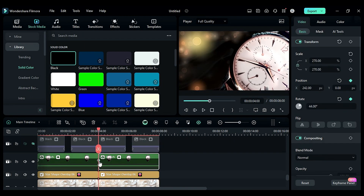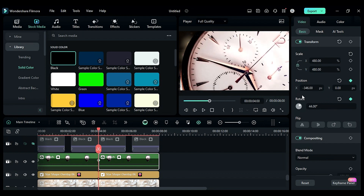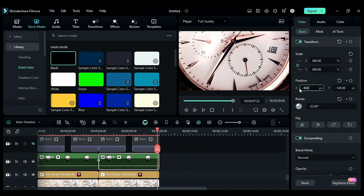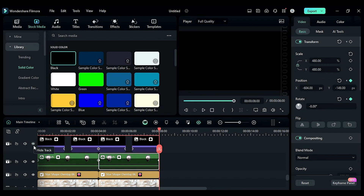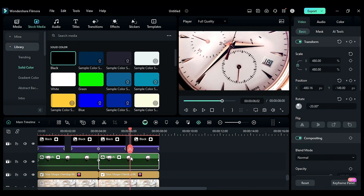Next, duplicate all the files, hide track 4, remove the last keyframe from the compound clip, increase the scale to 480, adjust the position, and set rotation to negative 33. Then at the end change the position and set rotation to negative 8.